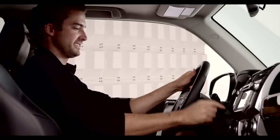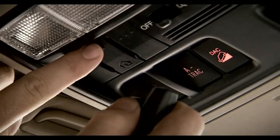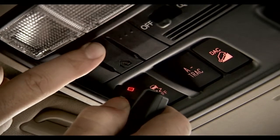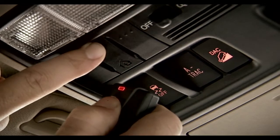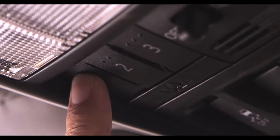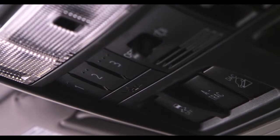To program a garage door opener, first the Forerunner must be on. Then simply hold the handheld remote control close to the Homelink panel and simultaneously depress both the remote and desired Homelink button — either one, two, or three — until the indicator light flashes rapidly.